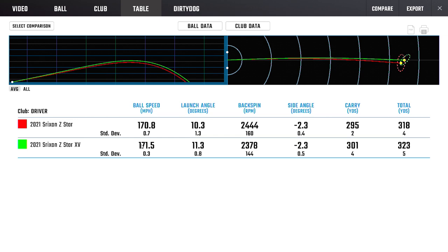XV was faster, launched higher, spun marginally lower. I think the XV is a way better golf ball than it used to be, as long as you are okay having more spin.